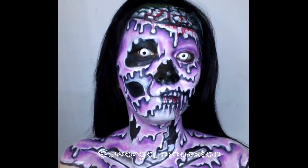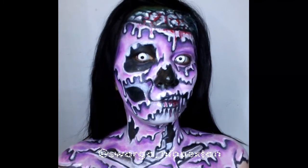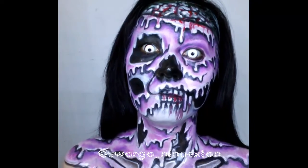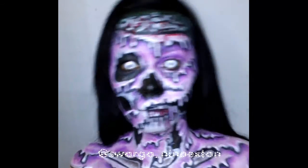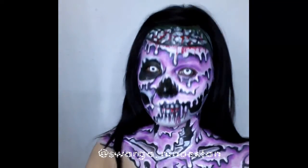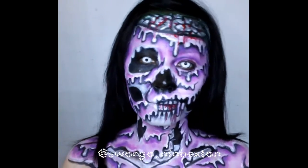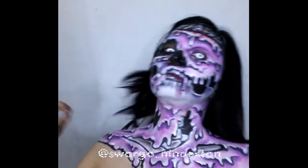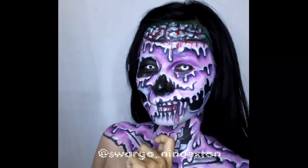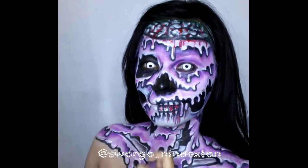And here it is — my final look! You can see the melting shape all over my face, my neck, and my chest. I hope you like it. This tutorial is easy to try. Don't forget to subscribe to my channel and follow my Instagram at Swargani Noektan. Thank you, have a good day.